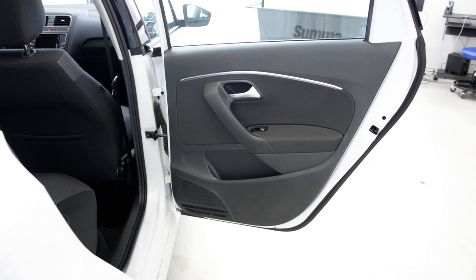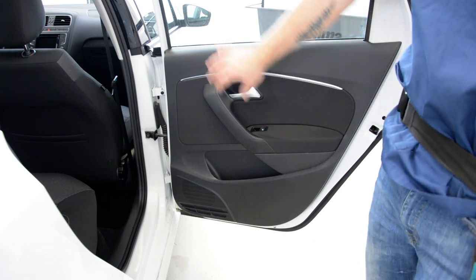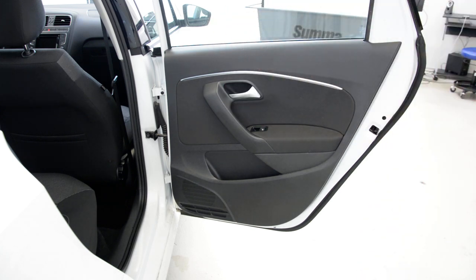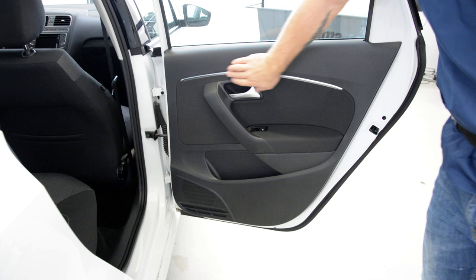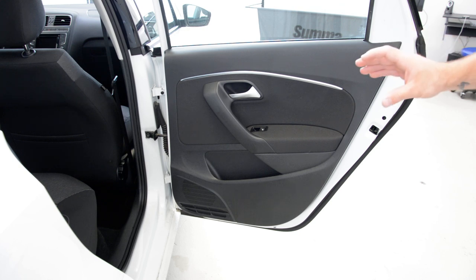Hello everyone! Today I'll show you how to remove the rear door panel. I've made a video on how to remove the door panel from the front door, and now I'll make a video on how to remove the rear door. This is a 2014 model.